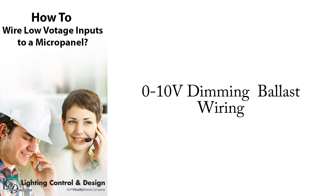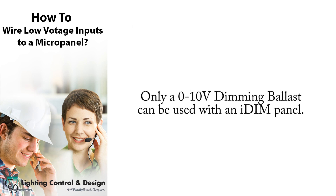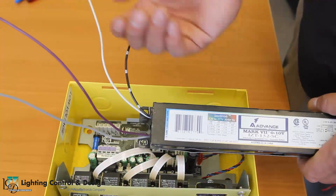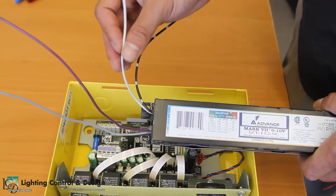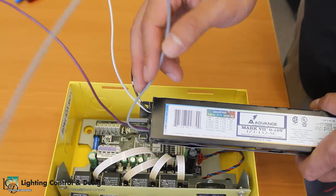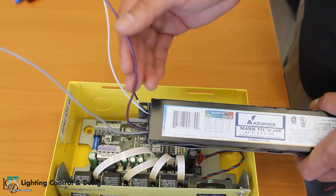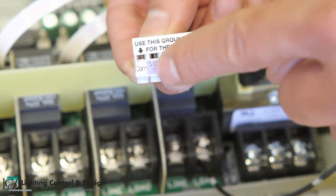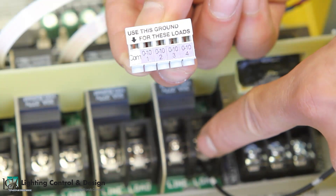This last demonstration will be for the 0-10 volt dimming outputs on the control card. Only a 0-10 volt dimming ballast can be used with an IDIM panel. These ballasts will typically have four wires: one for the line voltage input, one for the neutral, a gray wire for the 0-10 volt ground, and a purple wire for the 0-10 volt dimming control. There are four dimming outputs available, and each output corresponds to each of the first four relays on the panel. For example, dimming output number one is for the load tied to relay one on the panel.